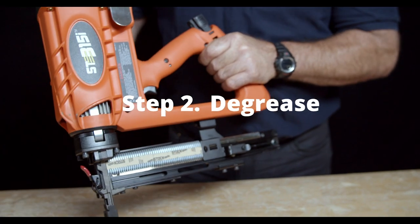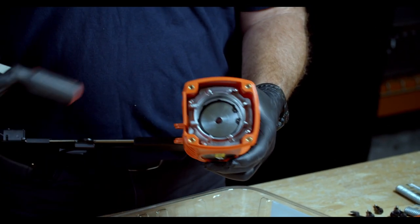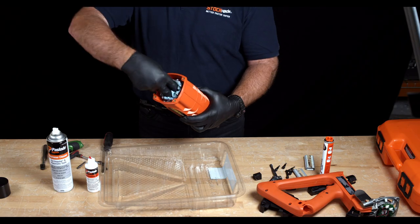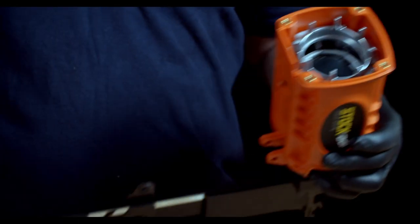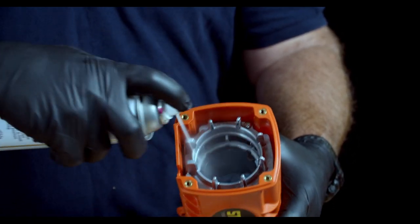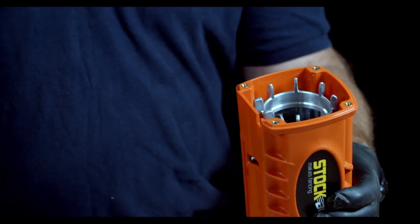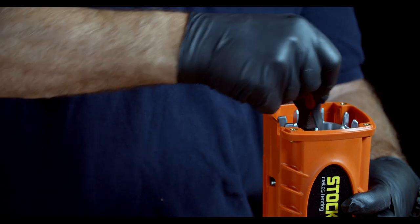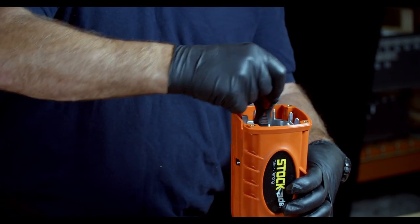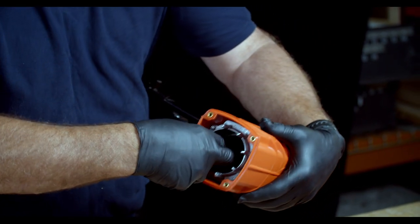Step two, we're ready to degrease the tool. You need to depress the piston before applying any degreaser. Use the back end of your Phillips screwdriver — put the lint-free rag inside the bore and use the screwdriver to push it to the bottom. Then use the Paslode degreaser to spray around the outside of the chamber — apply liberally. Use the bottom end of the screwdriver to pull the rag up and down to clean around the outside of the chamber. Once the chamber is visibly clean, remove the rag.